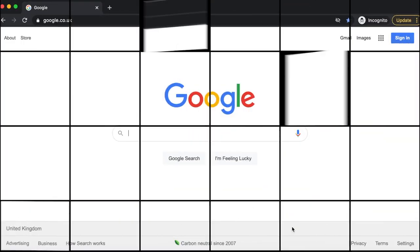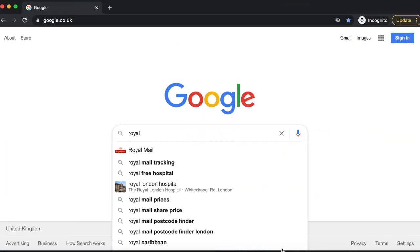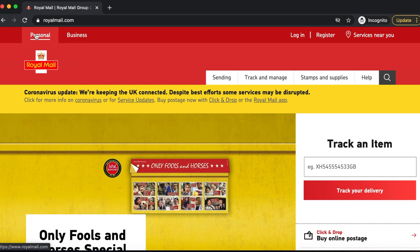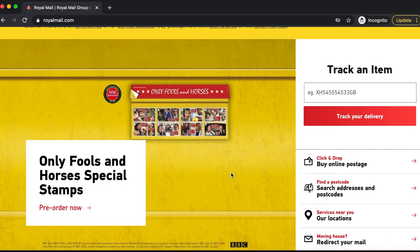So without further ado, I'm going to begin with domestic shipping. First and foremost, you have to go to the Royal Mail website. I did realize that I have a personal account and not a business account — to qualify for a business account you need to be sending out parcels consistently. In the meantime I'm going to log into my personal account.